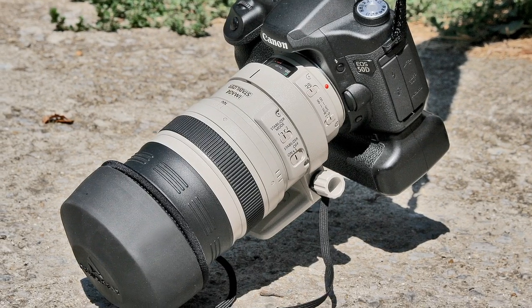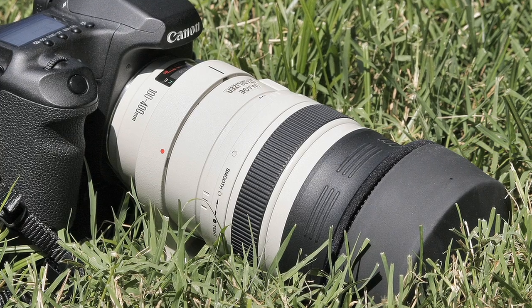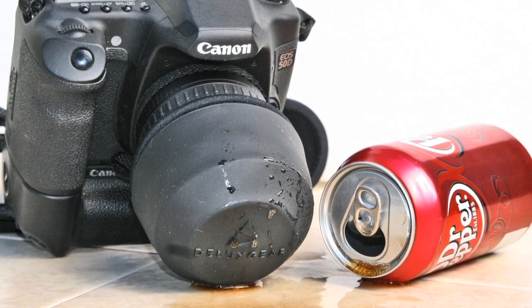Lens guards protect your lens from rocks and rough surfaces, dirt, grass and grime, and even spills and other forms of moisture. We began producing smaller lens guards a year ago, and we've had a lot of photographers tell us how glad they are that we did.